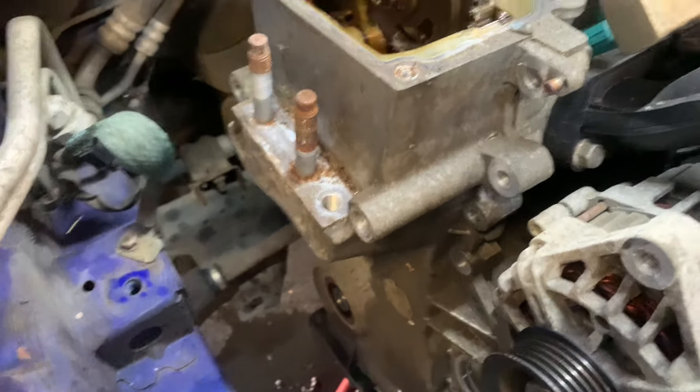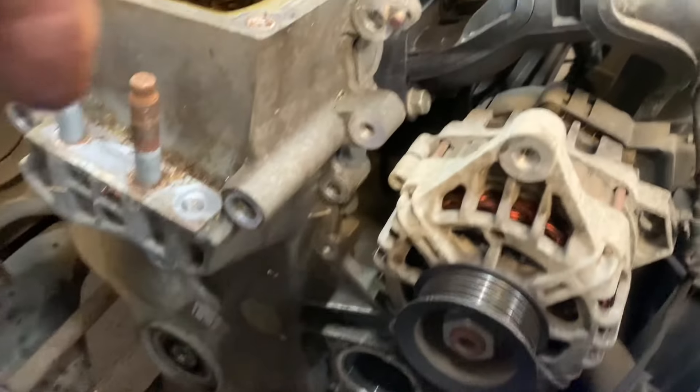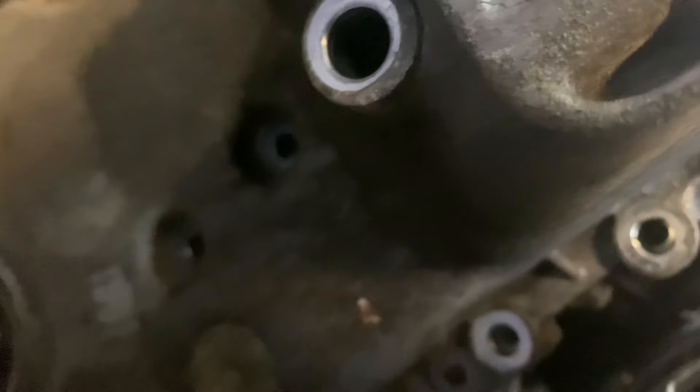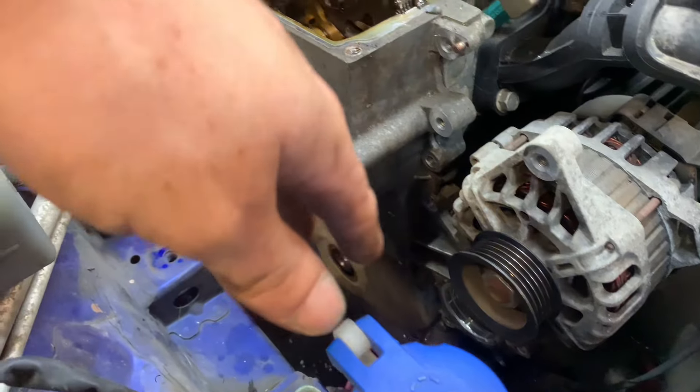What we do next is gently start prying the timing cover off. If you haven't done one of these before, there are two 12mm bolts just behind there which you can't see by eye — make sure you get those removed.